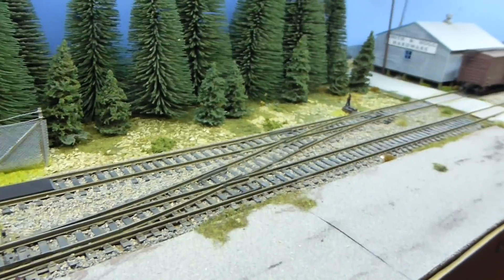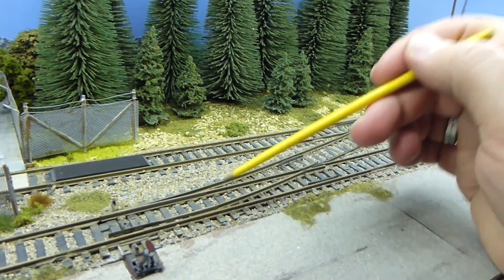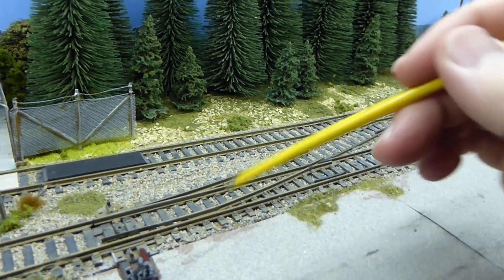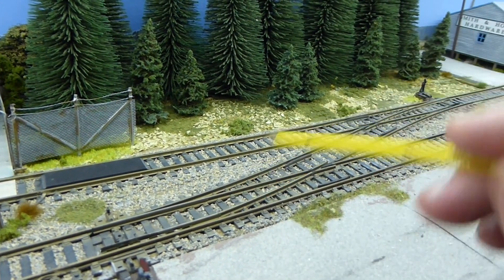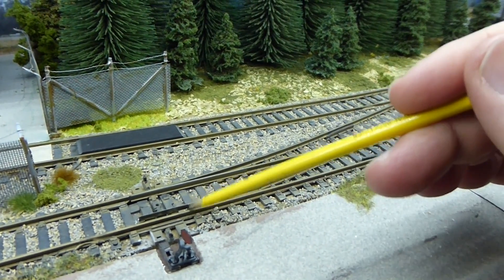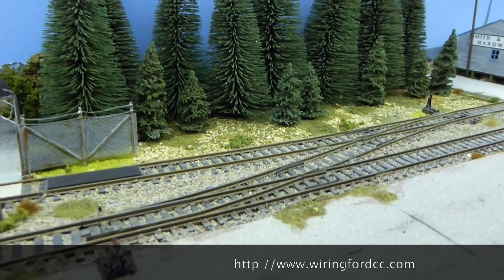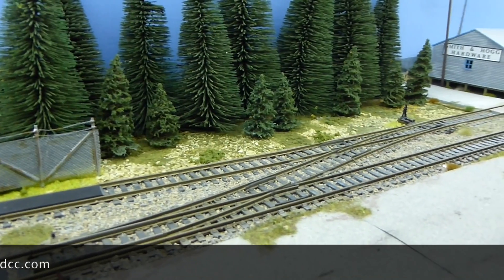One point worth noting: although I've used insulfrog points and the wiring is really simple, it's worth soldering in jumpers underneath before you lay the track — between the point blades and the stock rails — to make sure you're not relying on that contact, which can get dirty. There's a good site called Wiring for DCC which I'll post a link for, which is worth checking out for details on all kinds of track wiring.